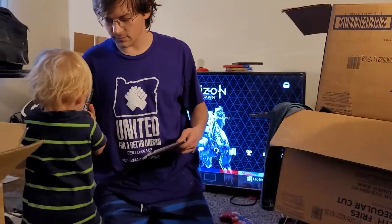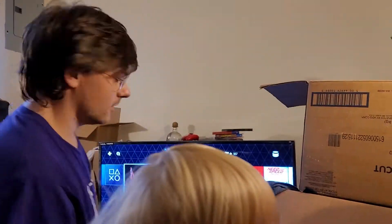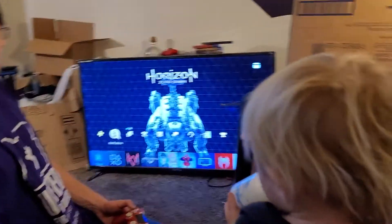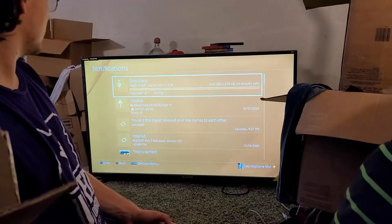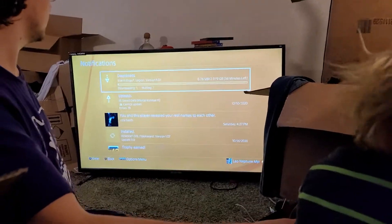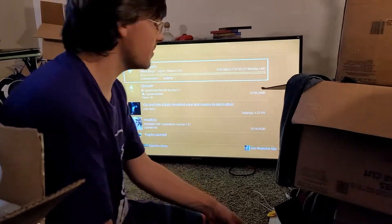So that way we can get the update started. That's a TV remote. We have the update on the TV — let's see how long this is going to take. About an hour. Not bad — that's pretty cool.